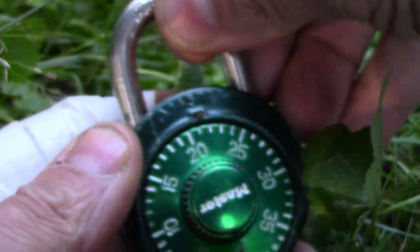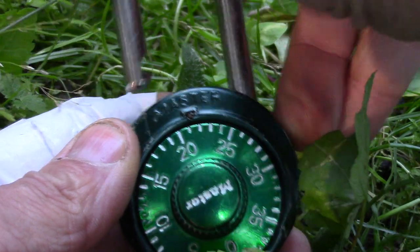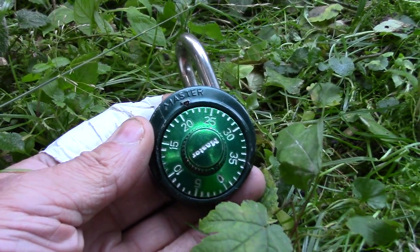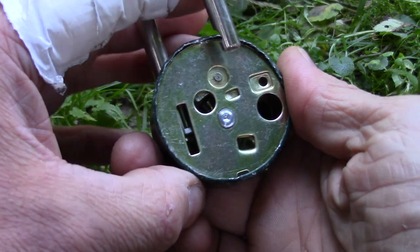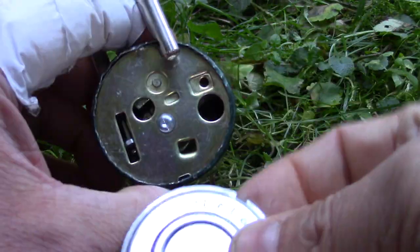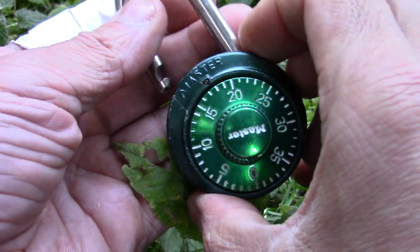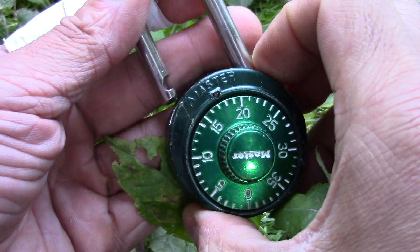Here we go — and open! That was really easy. I don't know if they still make the locks in the same way that you can easily take off the back plate and decode the lock by just looking inside. Anyhow, it was quite a fun time to play with this lock.